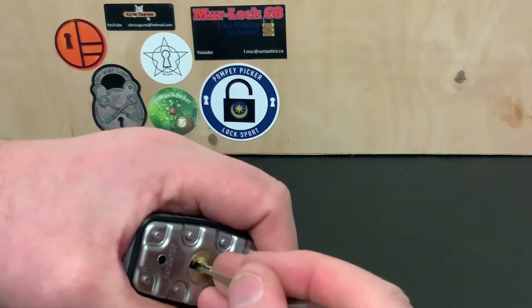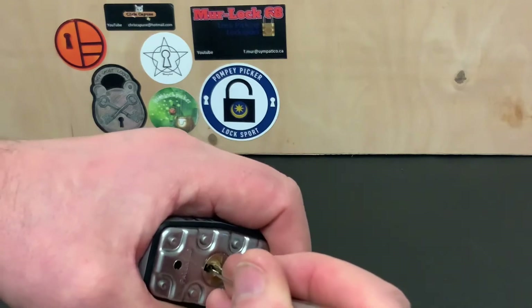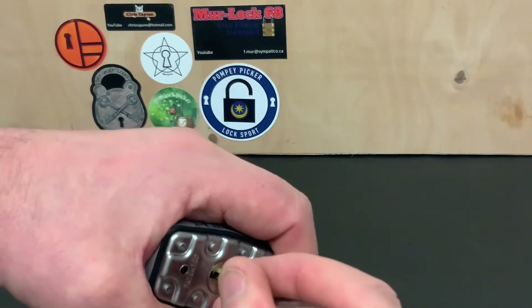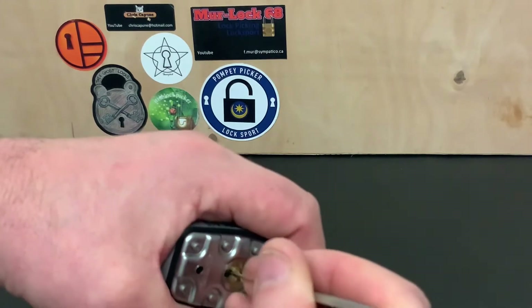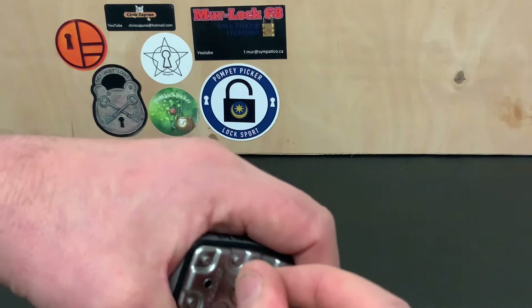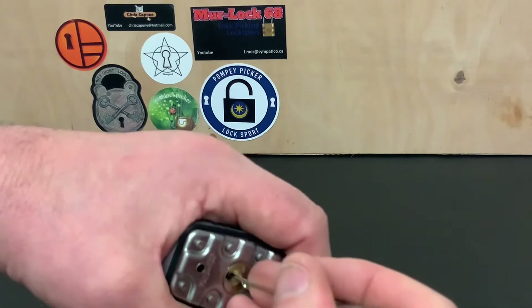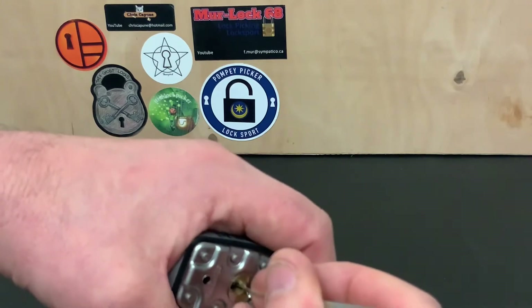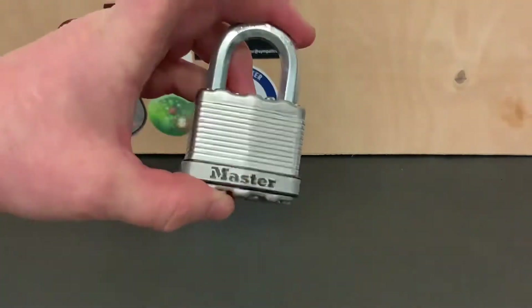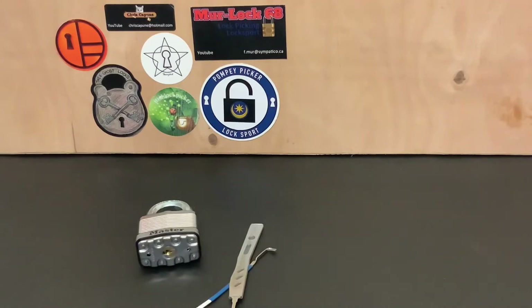The other thing I wanted to show you was this wooden board I've got in the background - it's something I've been meaning to do for a while. I'm just trying to go through what I've just done to get this open so quick. I'll leave it for now - like I say, I struggle to get that open even though I've just opened it really quick.